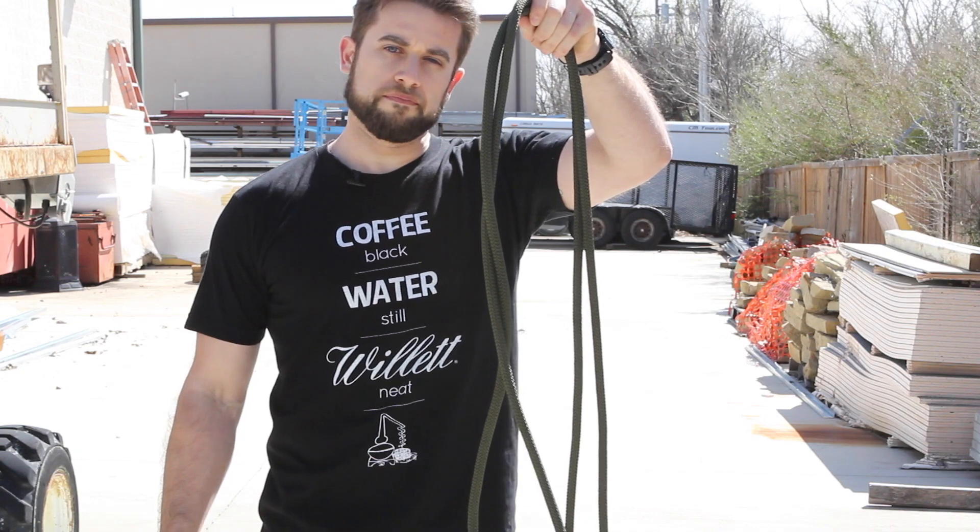That is the climber's coil. For more information on the knot you just saw tied, check the description for a link to the full article on ITS. If you're enjoying the Knot of the Week series, please consider joining our crew leader membership. Check back every Tuesday for a new Knot of the Week — thanks for watching.